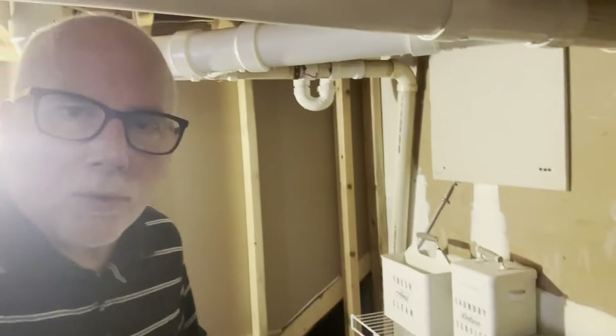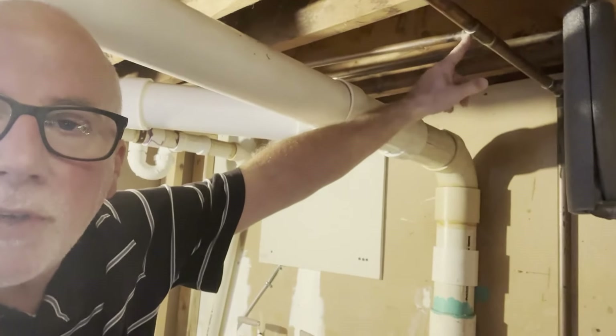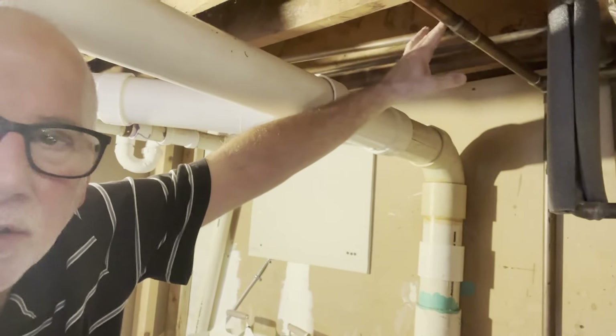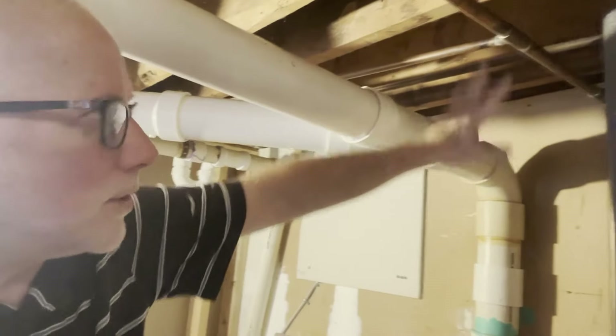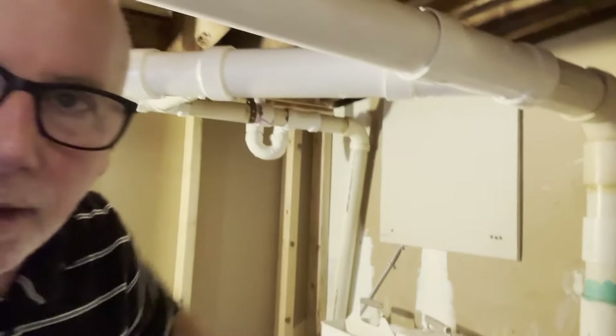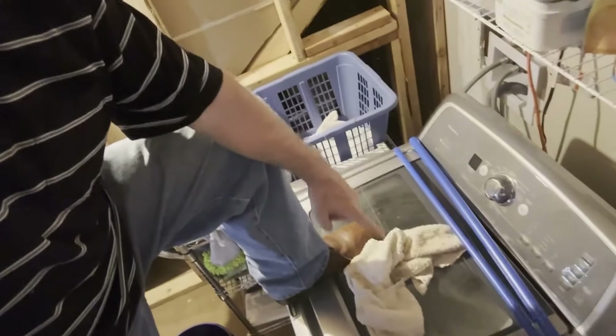I am in my laundry room and I was trying to track down a leak. I thought it was this junction right here — I had pipe insulation on here and water was dripping from that location. So I removed it, dried it off, and I didn't see anything coming. And then I saw a drop of water on top of the washing machine.